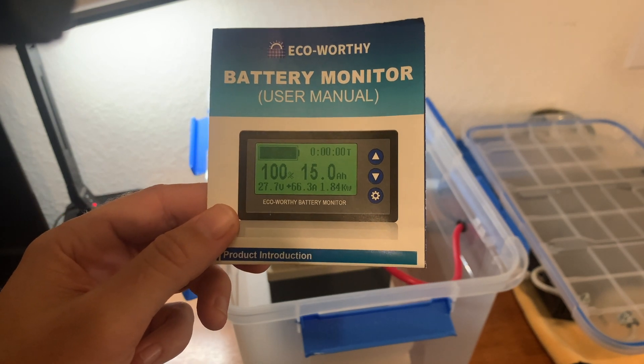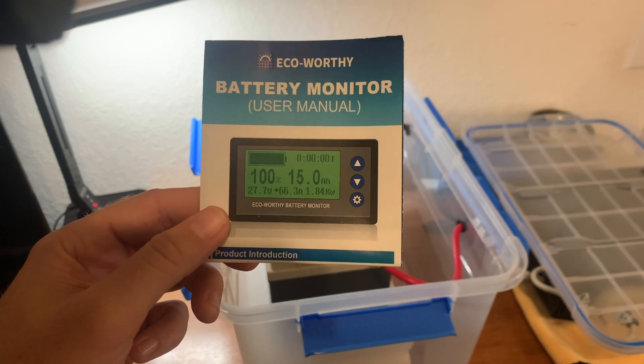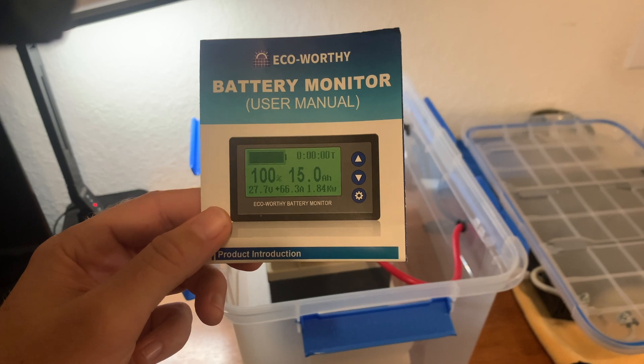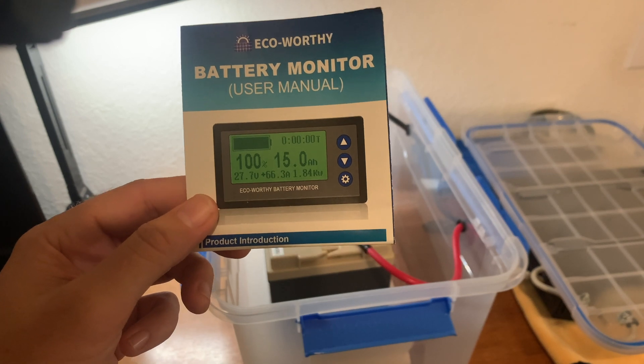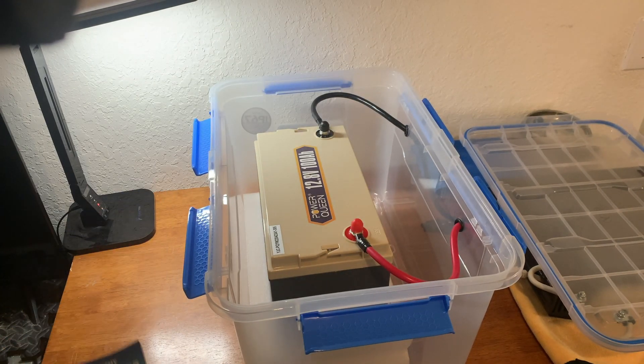Honestly, just for that feature alone this will be worth it, but it's going to give me a lot more accurate insight and visibility on the battery, the state of charge, and what's going on with it. This does not require a shunt, which is why I chose this particular model.